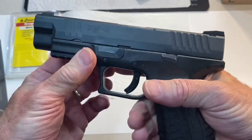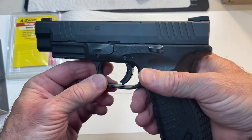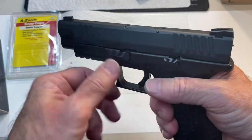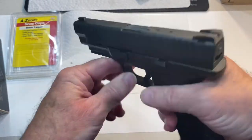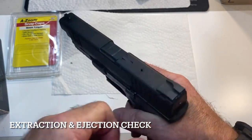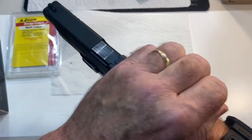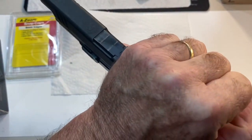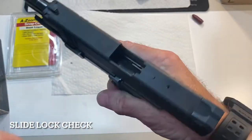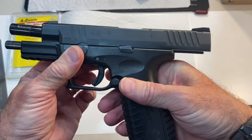If we do a chamber check, you can see that there's one in there. Now every time I rack the slide, we're mimicking firing the gun — every time you fire, the slide goes to the rear and comes forward again under pressure from the cartridge. Every time I do that, it should extract the round that's in there and load a new round into the chamber, which it has done. We're going to do that until the gun is empty, at which point the slide will lock back on an empty magazine to show you that the gun is empty.